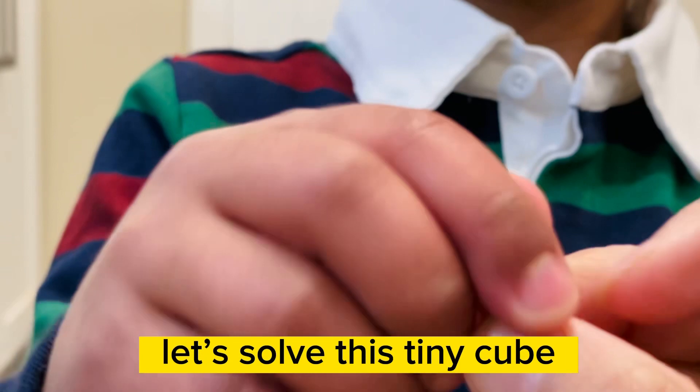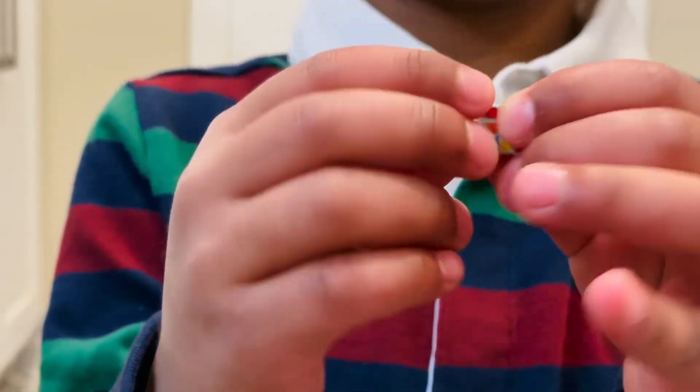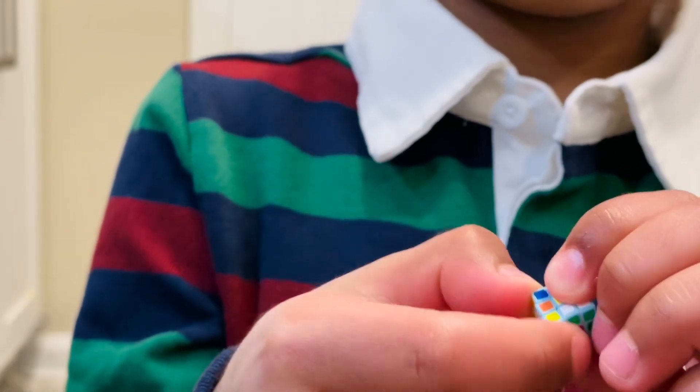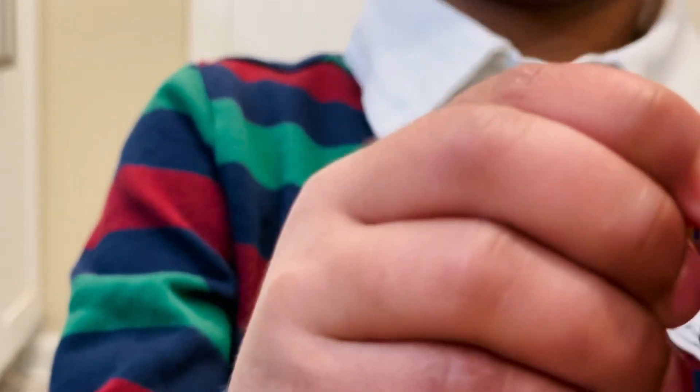I like it! Go ahead, solve it. Okay, let me solve it here. It's gonna be hard, right? So hard, it's so hard!